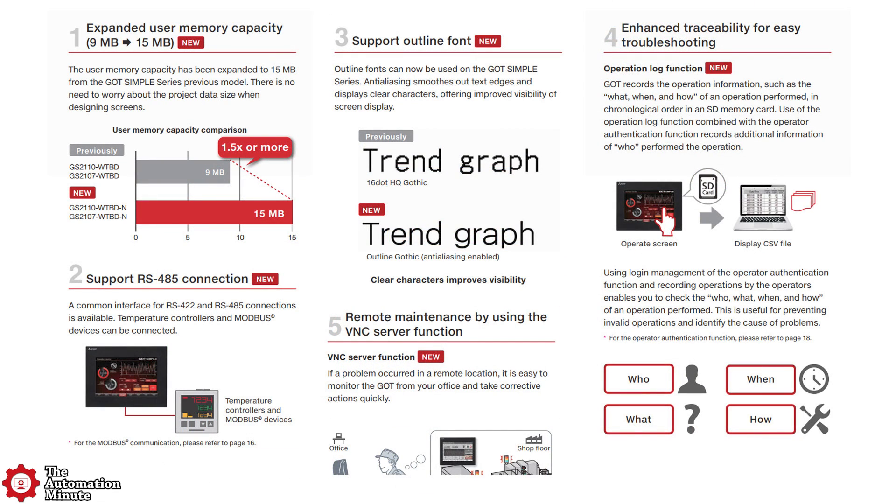Having said all this, when researching this product online, I found they just came out with a newer model. These newer models have expanded memory, upped from 9 megabytes to 15 megabytes. They also updated the RS-422 port, adding RS-485 capabilities and Modbus support.